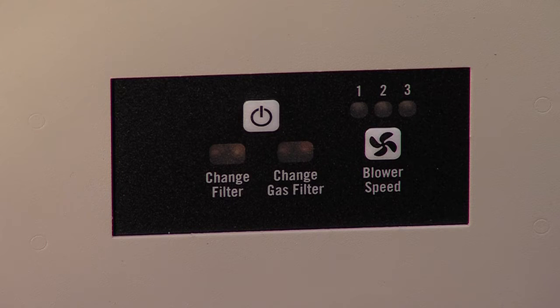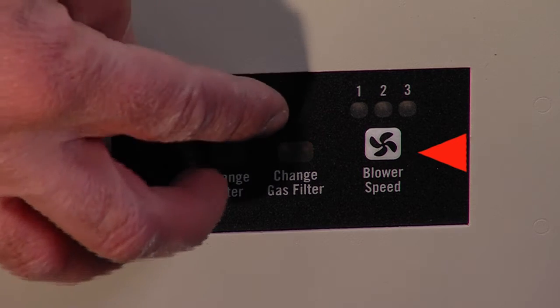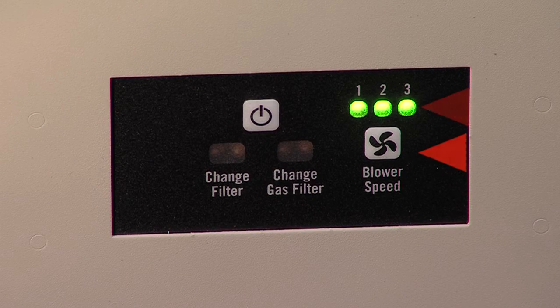Let's begin by reviewing the functions of the front display. The machine's on-off switch is located here. Adjacent to it is the blower control and readout, which permits adjusting to any of three speeds as indicated by these green lights. At initial startup, these same green lights also serve to indicate that the unit is operating.